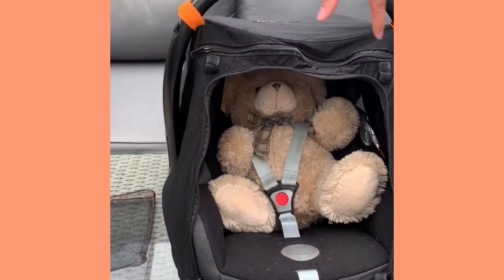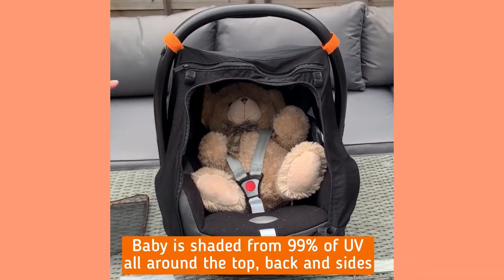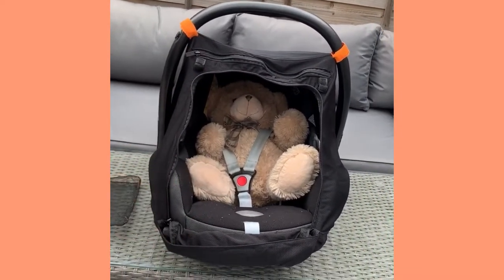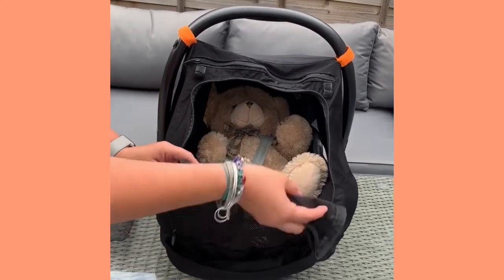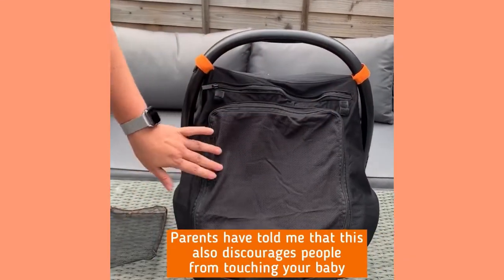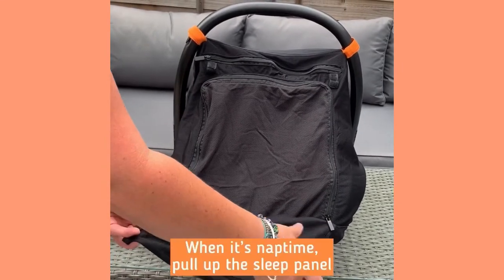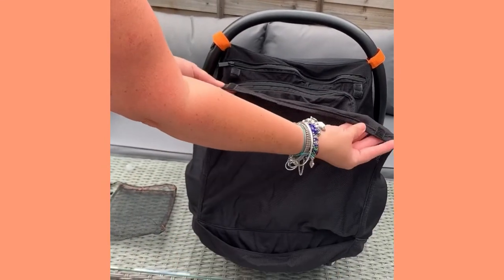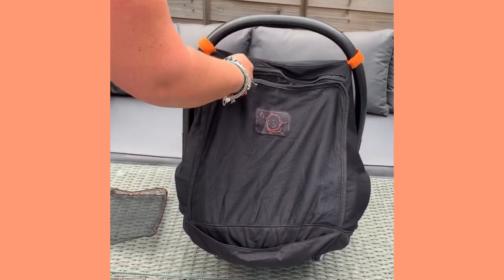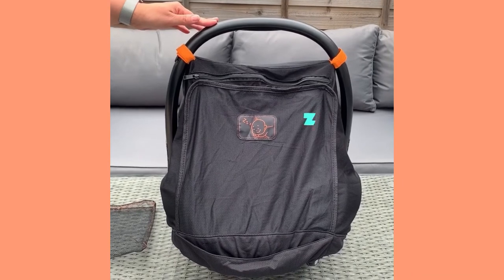This means that baby is protected and shaded from 99% of UV all the way around the car seat canopy, and you can see baby clearly from the front. If you want to protect them from the sun again or encourage them to have a nap, it's a good idea to zip it back up. When it is sleep time, simply pull up the sleep panel — there are two little pieces of velcro that attach here — pop it up there, and back to sleep. And that is how to use the Snooze Shade car seat canopy.